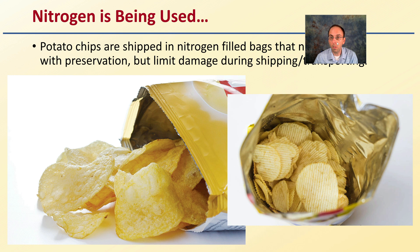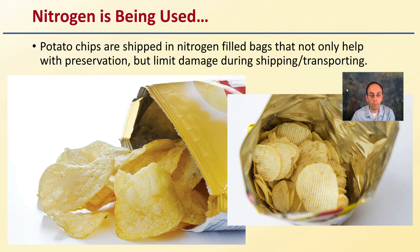This nitrogen sealing technology is really great for long-term storage and preservation, maintaining high quality over an extended period of time. You've probably had a bag of potato chips — those are shipped in nitrogen-filled bags that not only help with preservation but limit damage during shipping and transport. If you try to push on a potato chip bag, there's a lot of air in it, and that air is usually a higher percentage nitrogen than normal atmospheric conditions, which helps keep all the chips from breaking.